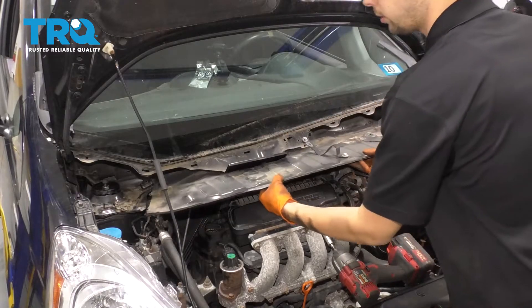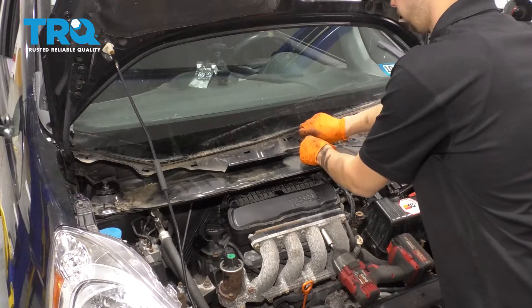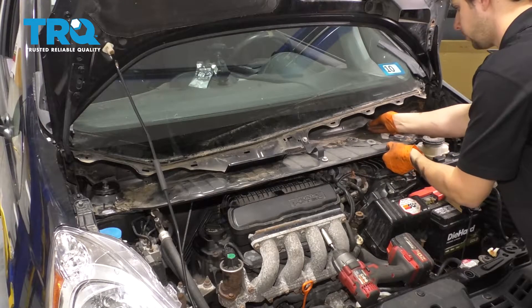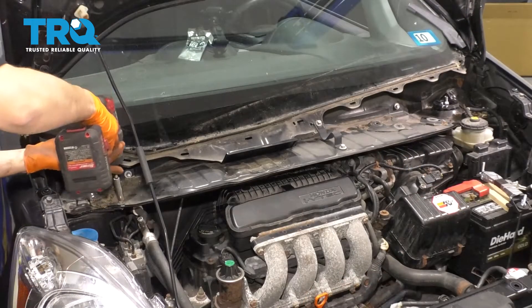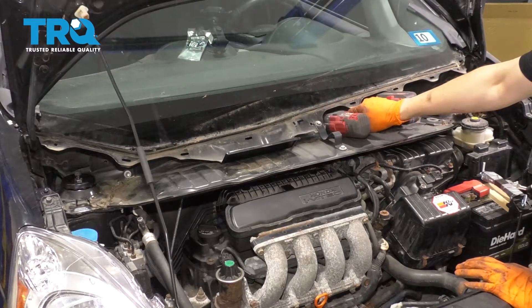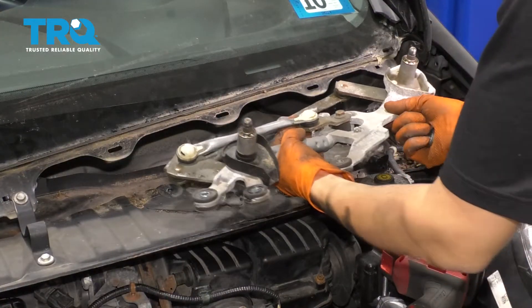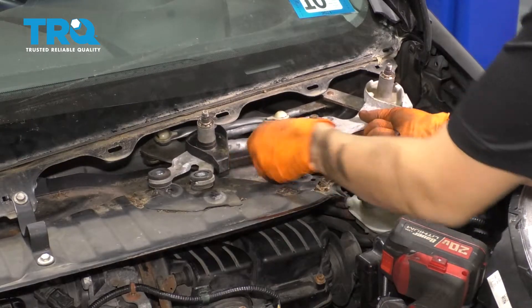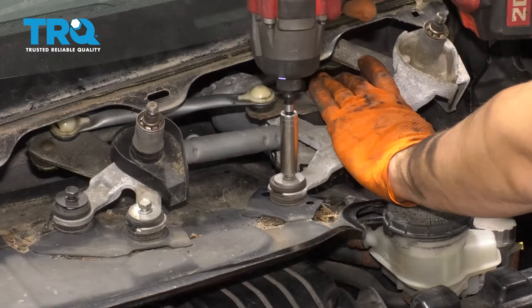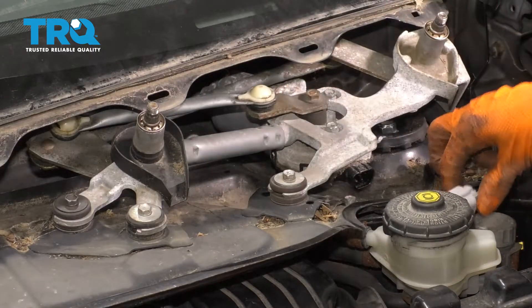Now we can take this piece that goes underneath the cowl and line it up with where it needs to go. I put this bolt back in to make sure I know where it goes. I'm going to put that in and then line up and start by hand all the bolts that hold this piece on, then snug them up, working from one side to the other. Let's put the wiper transmission back into place, line it up with the mounting holes, put all the mounting bolts back, snug it up, and don't forget to plug it in.